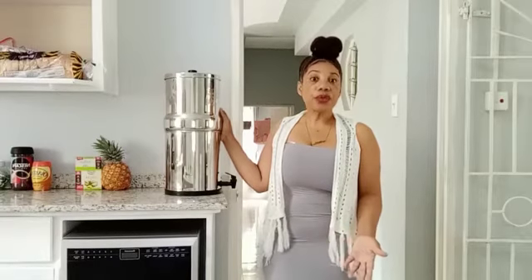In addition to that, you can carry it if you're going anywhere — you can just lift it up, carry it, and have your water. That's what I really like about it.